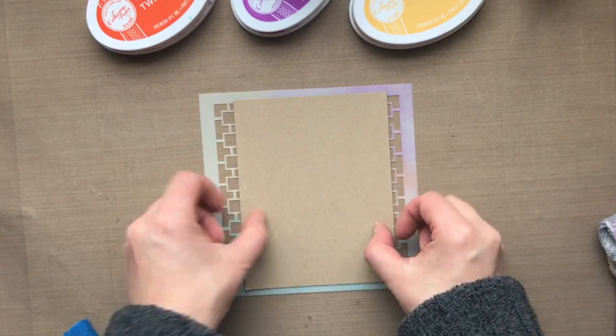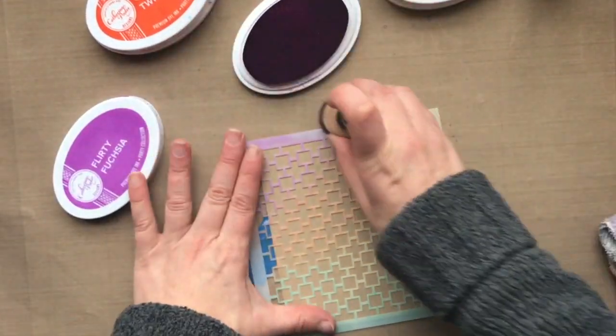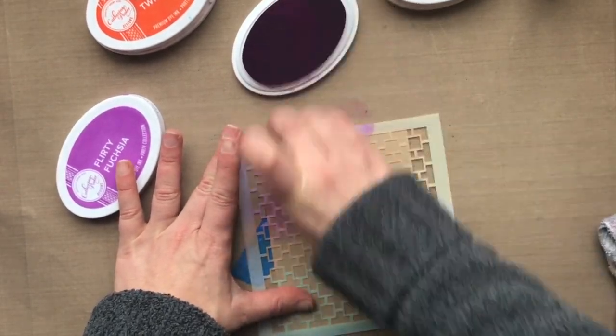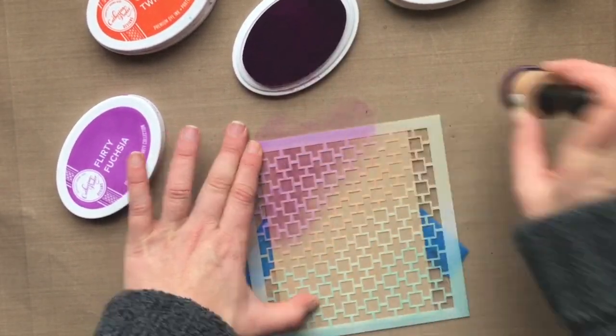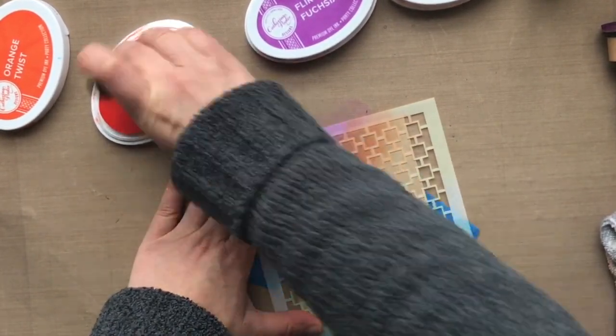I wanted to show you the same colors on craft cardstock in case some of you are interested in how the inks would look on craft cardstock. So I'm using the same inks here and trying to apply them in the same places as I did on the white cardstock, so you can see the difference.